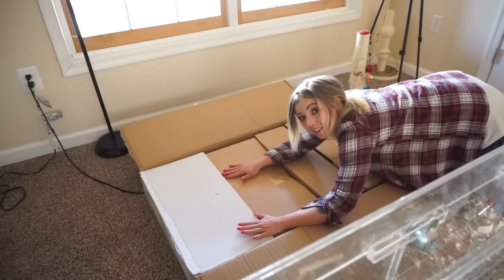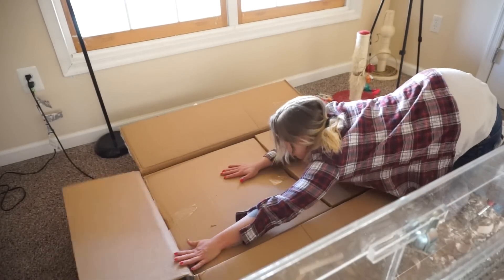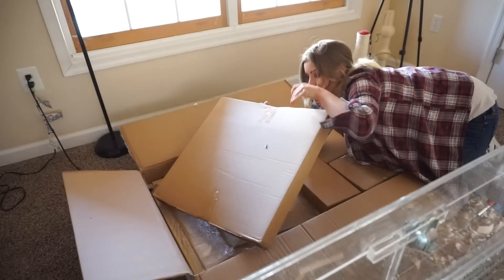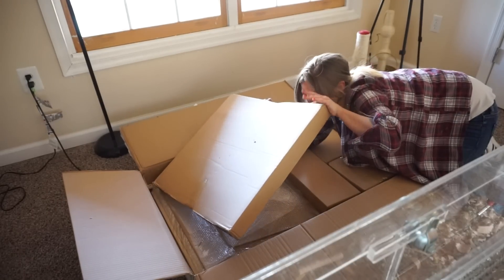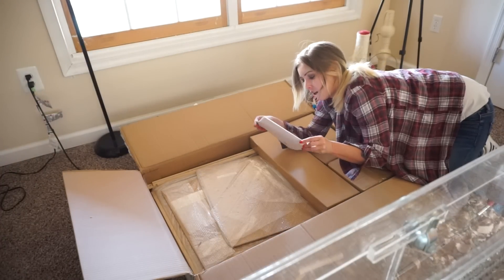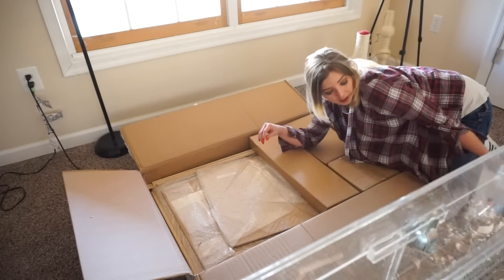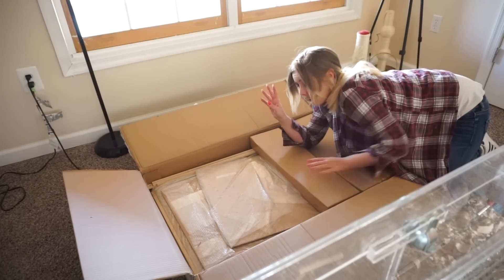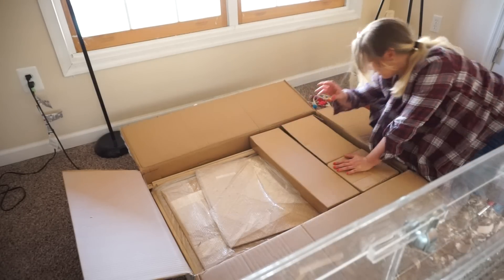So many boxes in here, there's so much stuff in here. I wonder what's in this one — it's just an empty box. Instructions! And Roche is the handy one. I'm not very handy, so she's gonna help me with this, otherwise it's gonna take me forever to put it together.